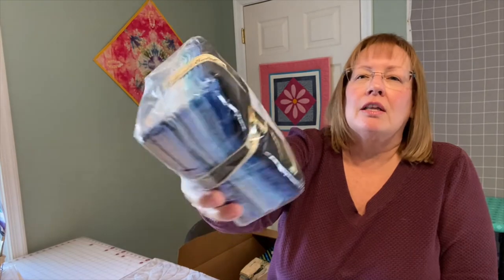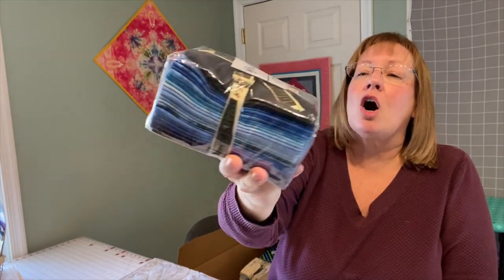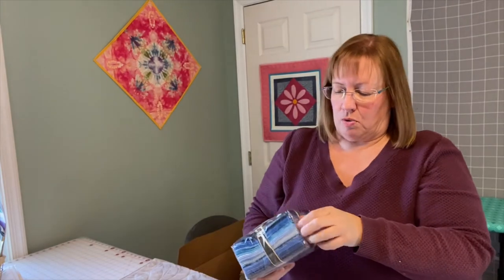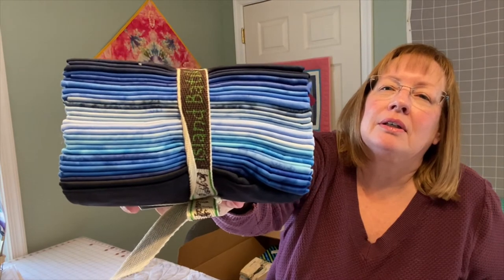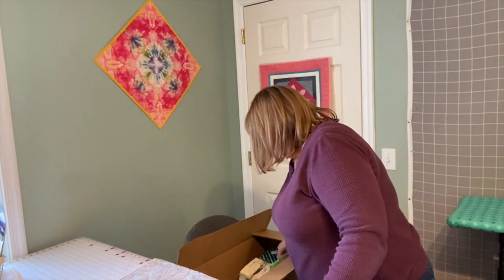Here is a bundle called Brilliant Blue Batiks. One of our first projects in January will use that bundle. It's kind of a gradation — let me open that real quick so you can see. Can you see that a little bit better? There's a nice gradation of fabric in there, it's going to be really pretty.